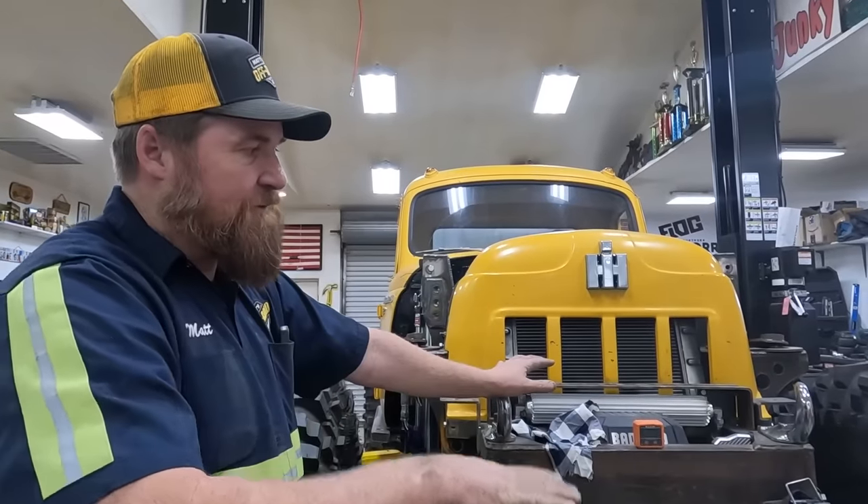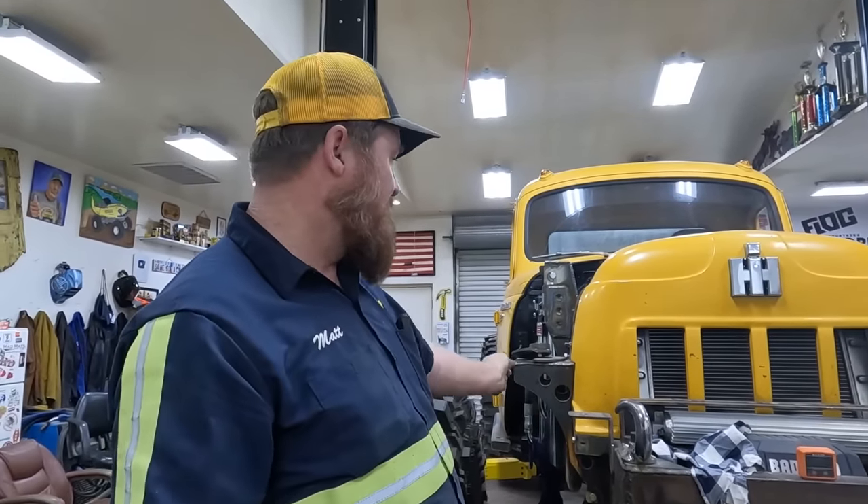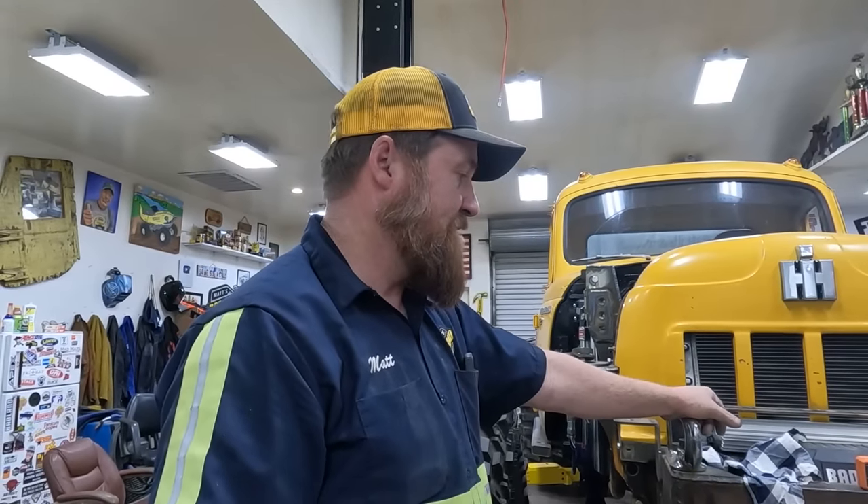When we do final assembly we'll put a nylock on them because you don't want these tight — they need to be able to swivel as the axle articulates. Tom was thinking in the future, when we have more time — because we are in a thrash to get to KOH — we can always add a longer one here for more articulation, and put one in the middle that limits total droop. What's stopping us from further droop is driveshaft angle; we've just got a short stubby little driveshaft to get around the engine.